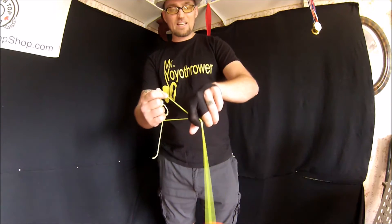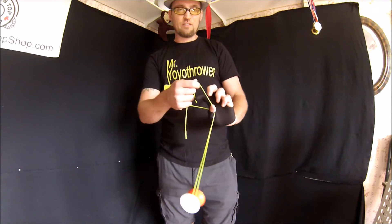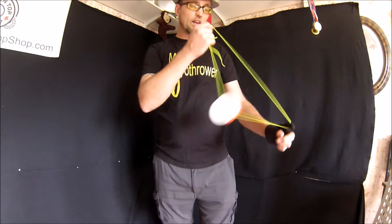On, off. And as it's coming down here, you want to get your thumb under so that you can stick your finger in and go into boings.